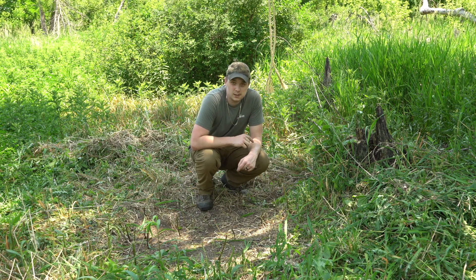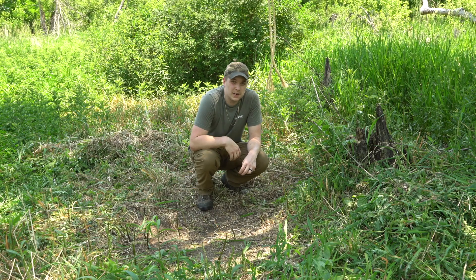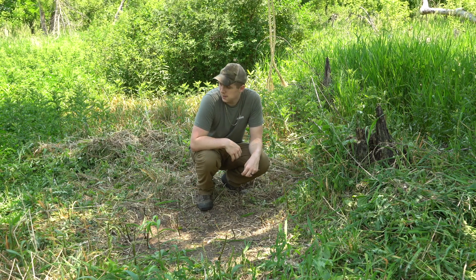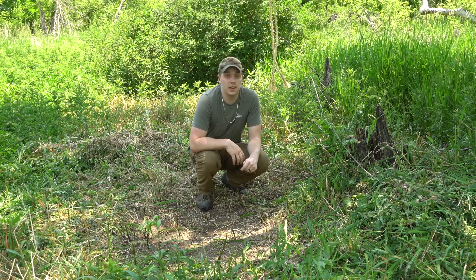Another secret tip I do: once you get it down to dirt, drink plenty of water, pee in this scrape — and especially during season, pee in this scrape. Those bucks will work this like crazy. I'm excited for this one.